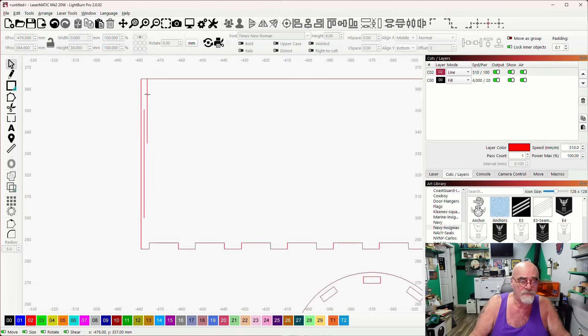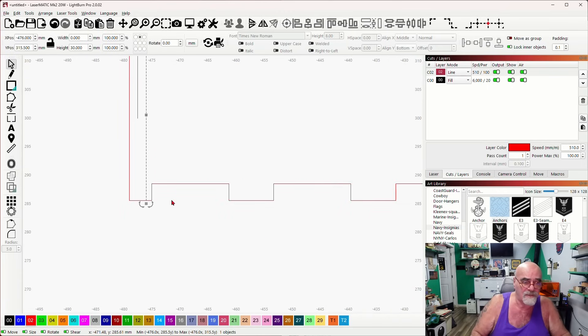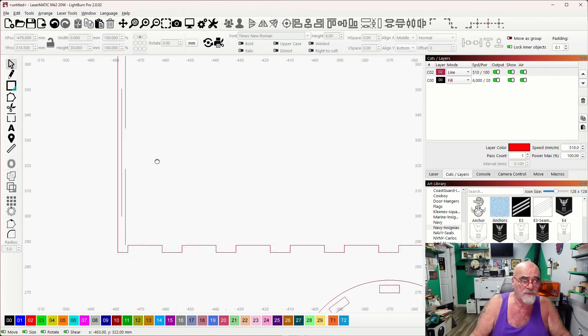I'll Control+D to duplicate that, select the outer part and anchor it to the bottom. Actually I can't anchor that one to the bottom because of the tabs there, so I'll just slowly move this up to about the right position. Now that looks pretty perfect — I've got my three lines and we're ready to run the array.